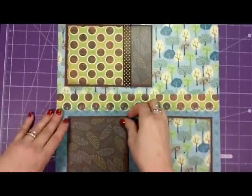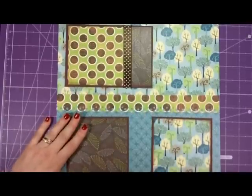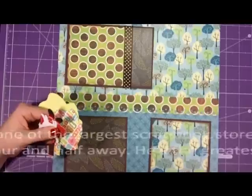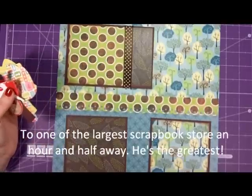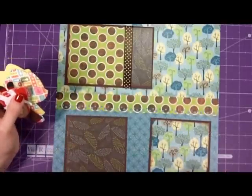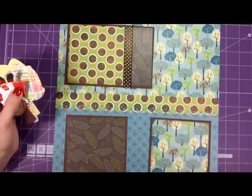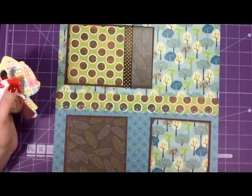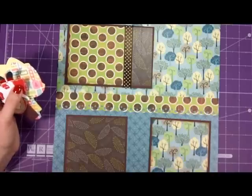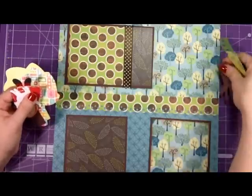So now we have the base of our card. I'm always talking about inspiration — what inspires you. What inspired me to do this page is my husband took me out of town and my daughter was going to spend the night with grandma. That day I happened to have on this fluffy frilly red shirt, and it reminded me of Little Red Riding Hood, and that's where I got the idea for this page.